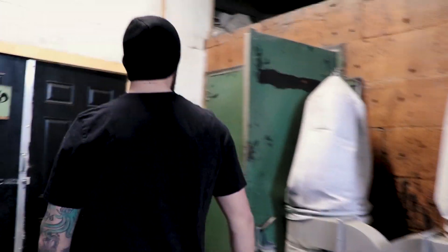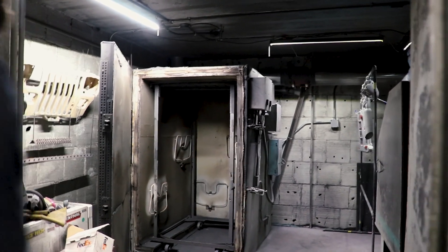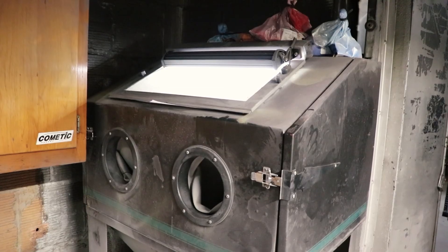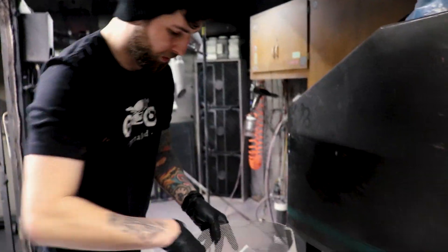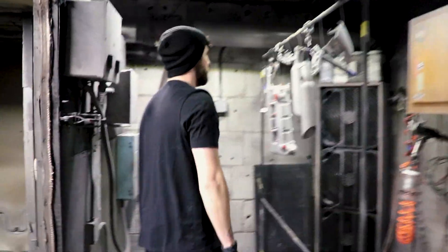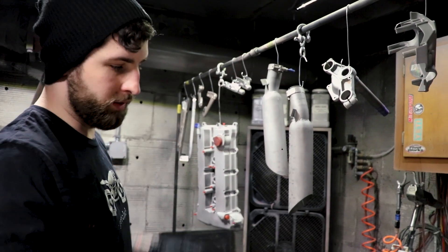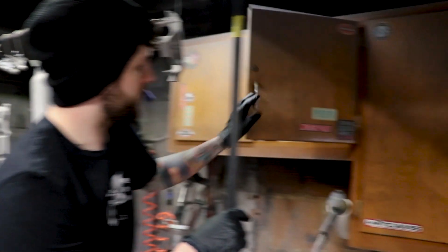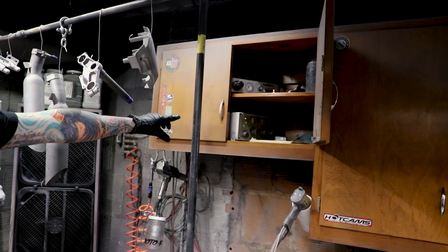Next room over here is where we do powder coating. Basically, you have your rack, you have fans, and you have a small sandblasting setup here for smaller bath parts. It's a curing oven. Basically, how powder coating works is you have a metal rack that's grounded to the floor, and then the powder coat units have power units up here.